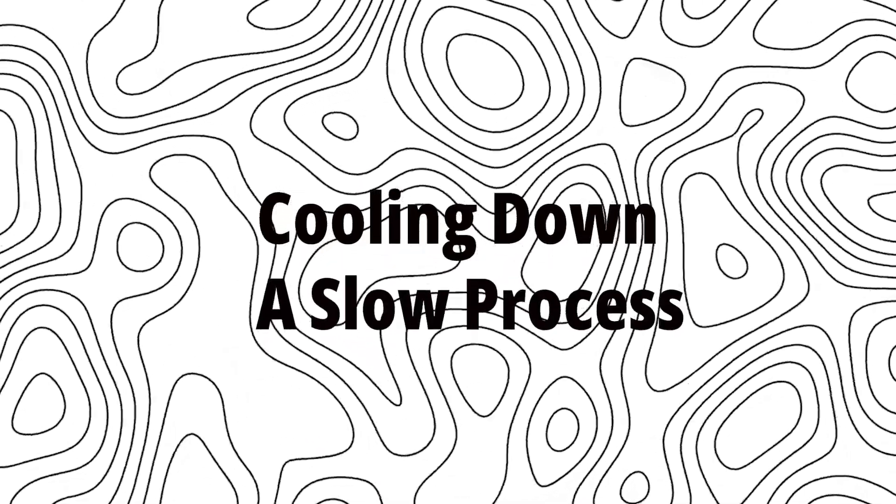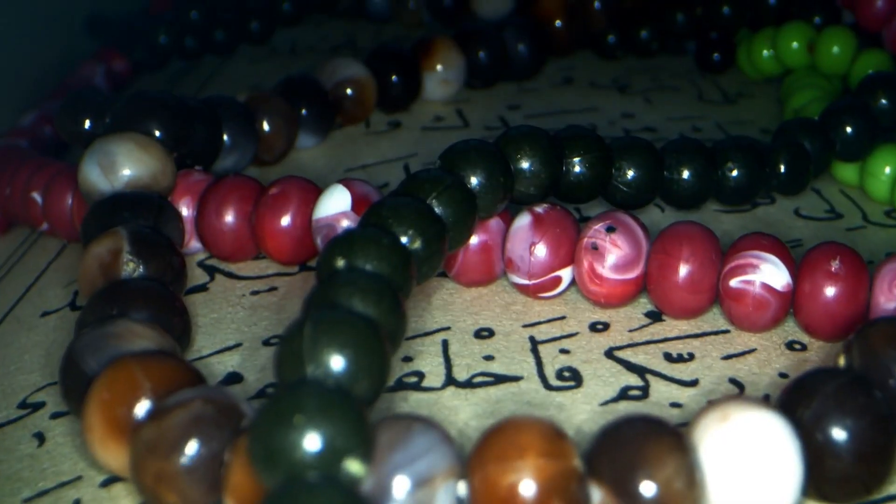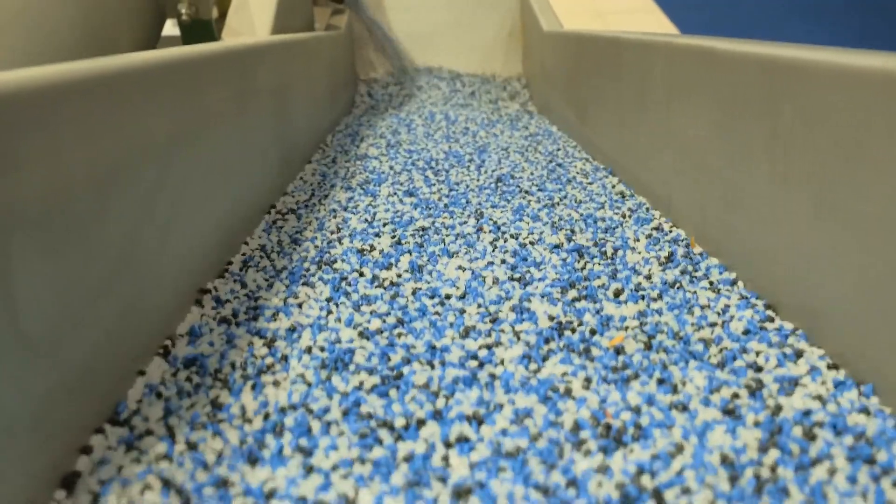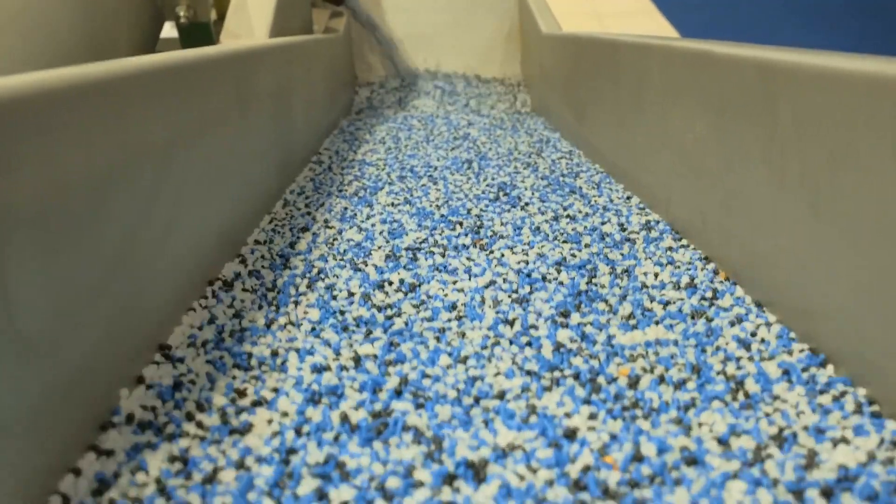Step 5: Cooling Down — A slow process. Once the marbles are shaped and decorated, they need to cool down, but not too fast. If the cooling process happens too quickly, the marbles can crack or shatter.